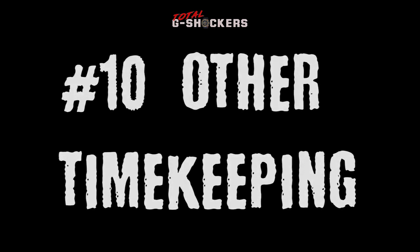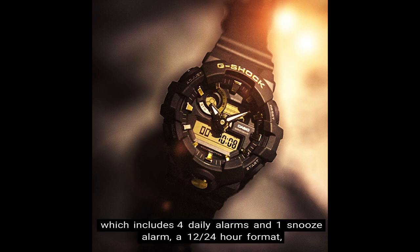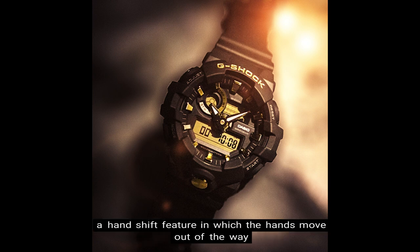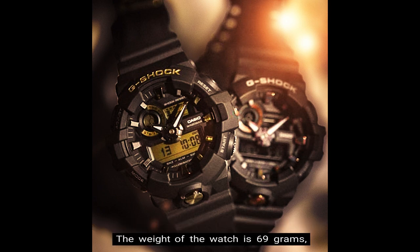And number 10: Other timekeeping functions. Other timekeeping functions for this watch include 5 daily alarms — which includes 4 daily alarms and a snooze alarm — a 12/24-hour format, a hand shift feature in which the hands move out of the way to provide an unobstructed view of digital display contents, and a full auto calendar pre-programmed until the year 2099. The weight of the watch is 69 grams, the face of the watch is 53.4 millimeters wide, and the retail price is $130 in U.S. currency.